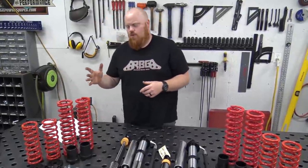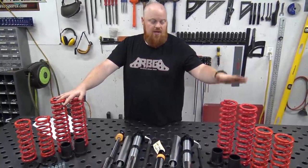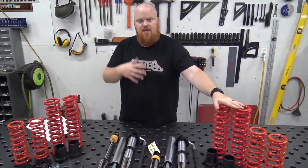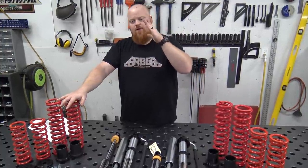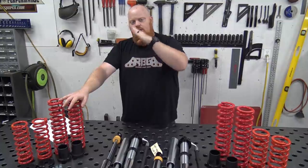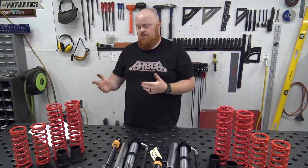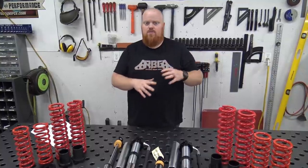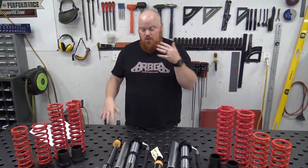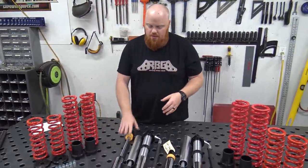I know what you're thinking — why would we have lighter springs on the rear of the buggy than on the front, when the rear has the diff, the engine, and all that? It's because of the angle of the shock. On the front we're at about 35 degrees and on the rear we're at about 10 degrees — that makes a massive difference on how soft or stiff your suspension is going to be. That's why our shocks are lighter on the back; they're more straight up.